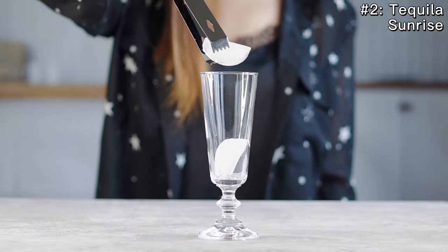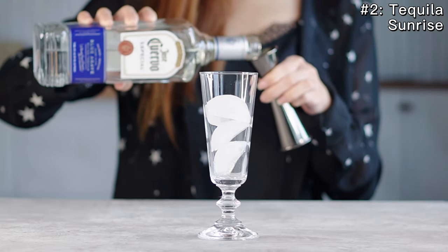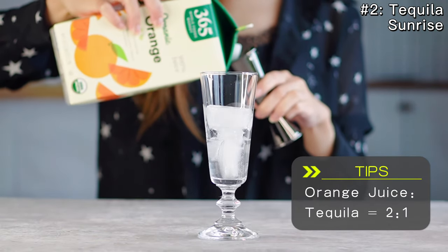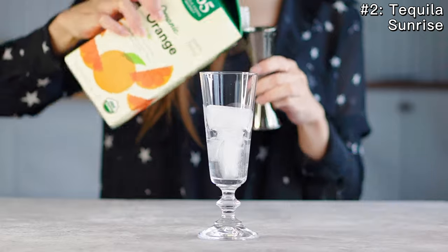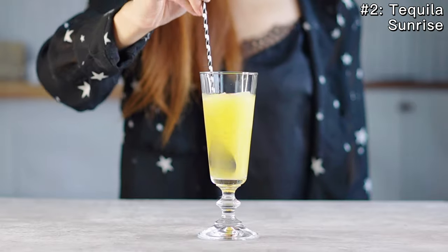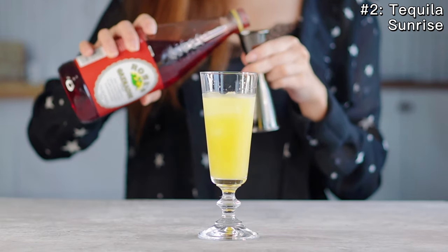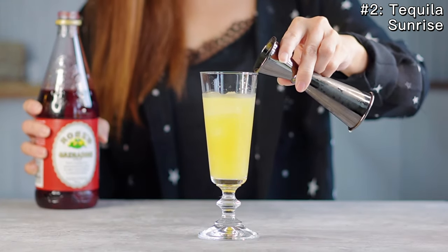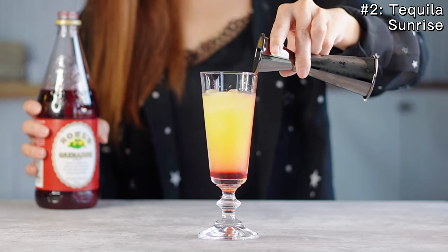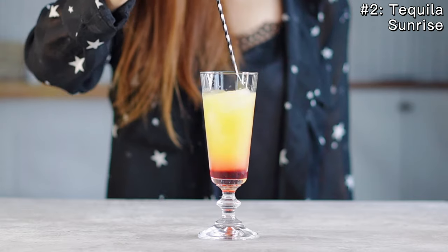In a highball glass, fill the glass with ice. Add one ounce of tequila. Top with orange juice, about two ounces, or twice as much as the tequila. Mix and stir. Then with about 0.5 ounce of grenadine syrup, slowly add the syrup along the edge of the glass to create the sunrise look. Give a very gentle mix to help with the color transition.